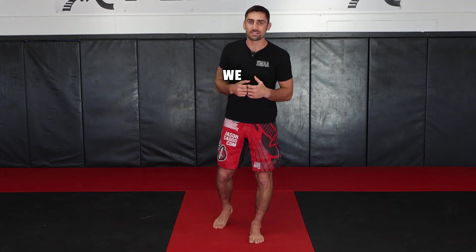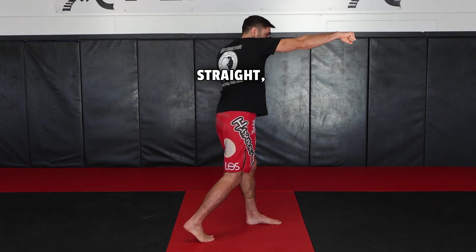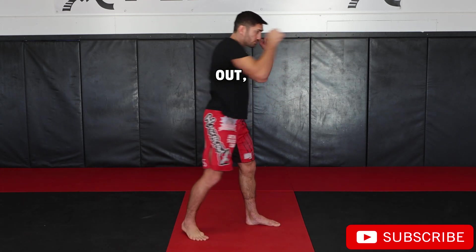So what are some of the common mistakes we see? The punch goes out straight, but then it's looped back down. Never loop your punches — it goes straight out, straight back in.